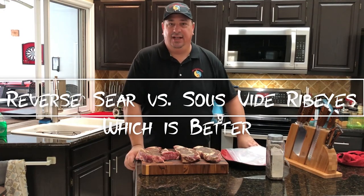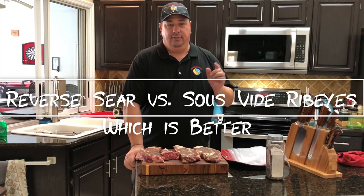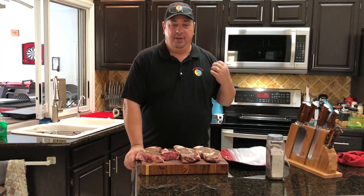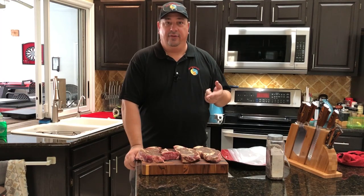Hey y'all, welcome back to the Fire and Water Cooking Channel. I'm Darren. Today we're going to do reverse sear ribeyes versus sous vide ribeyes. Everybody always wants to know what's better — reverse sear or sous vide — and we're going to find out today.